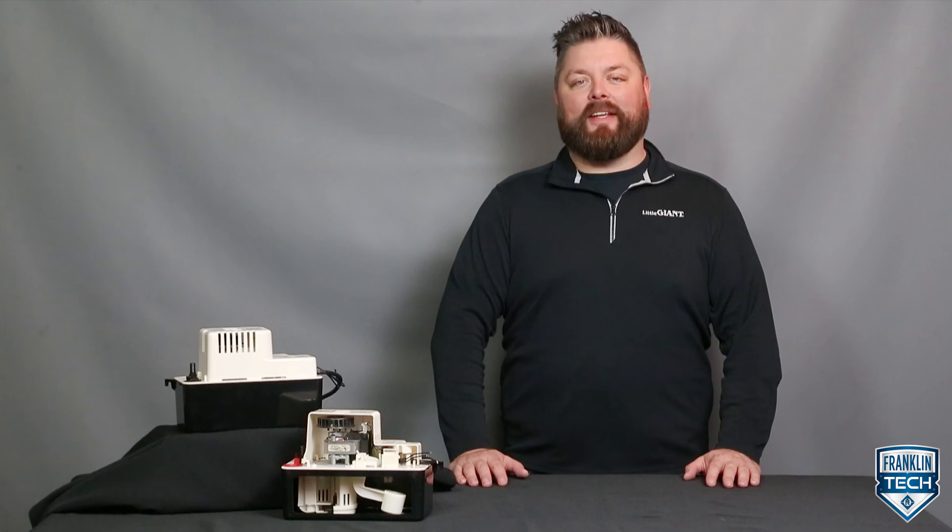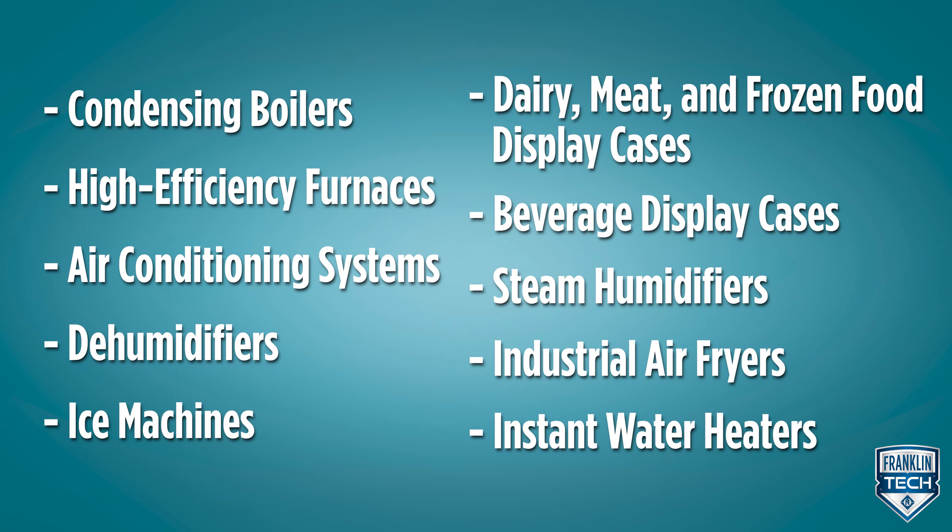Condensation forms in multiple places — everything from condensing boilers, high-efficiency furnaces, air conditioning systems, dehumidifiers, ice machines, dairy, meat, and frozen food display cases, beverage display cases, steam humidifiers, industrial air fryers, and instant water heaters all create condensate.